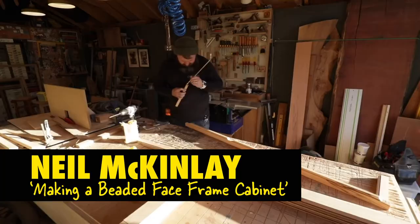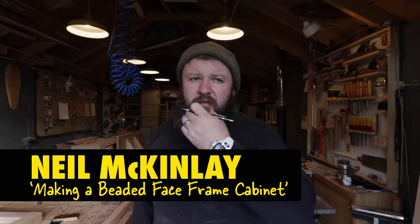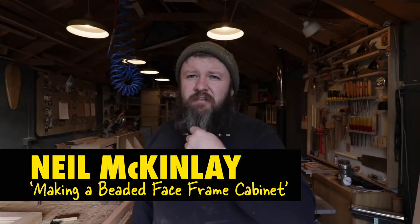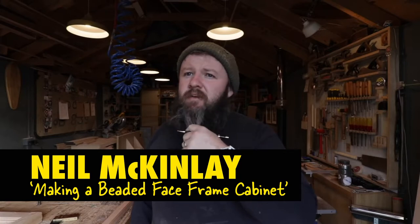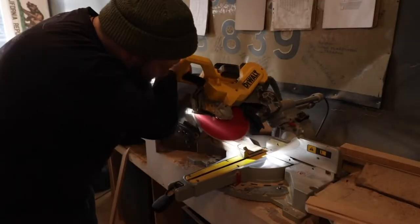My pick — Neil McKinley. Check him out. He's a Scotsman. I'm going to warn you, his channel has a little bit of blue language. He says things like, 'I know there's other ways — you get a jig for this, you get a jig for that — well, you can take your jig and shove it.' Very skilled guy, furniture maker. He says things like 'take a wee bit off with a chizzy' — I just love it.